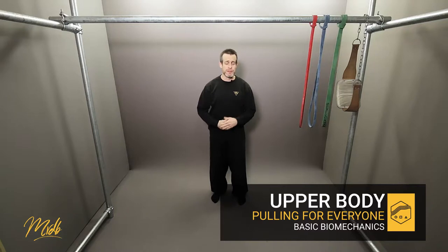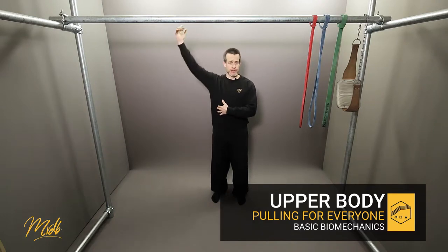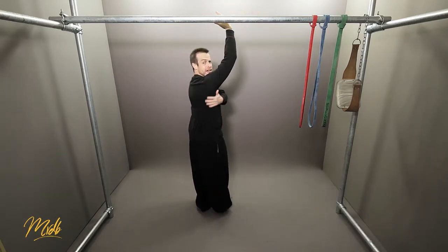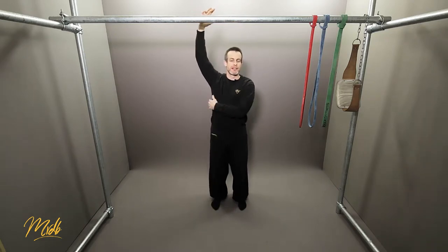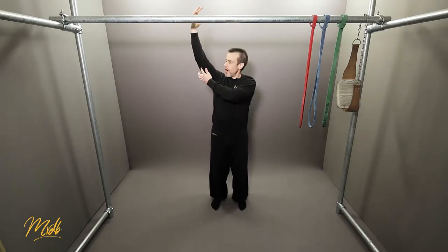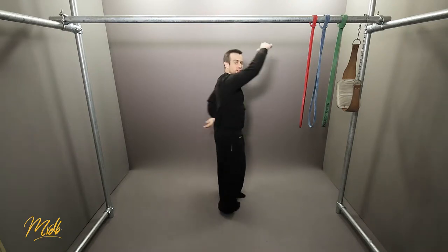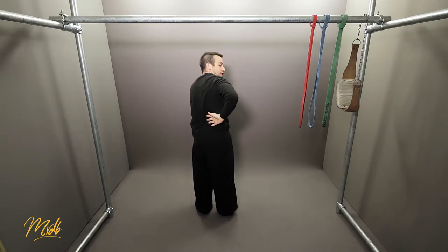The primary muscle groups for this type of exercise — an upper body pulling exercise — is going to be what you call your lats, your latissimus dorsi. If we were to turn around, these are the big muscles along our back that essentially create the wings of our back. They start from the elbow and run all the way down across the side towards the bottom of your spine.